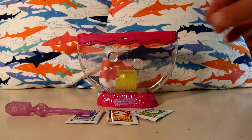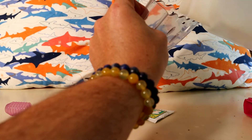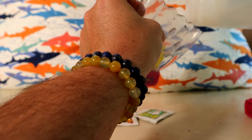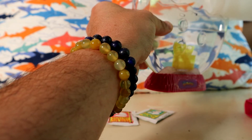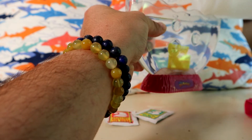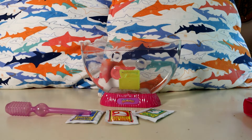Let me rinse this tank real fast. Alright, our tank is rinsed and now we're going to add some distilled water in here. Fill it up to the line, and now let's go to the other one where we can see a little better and add packet number one.